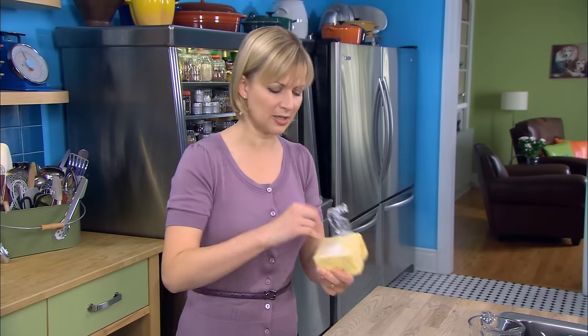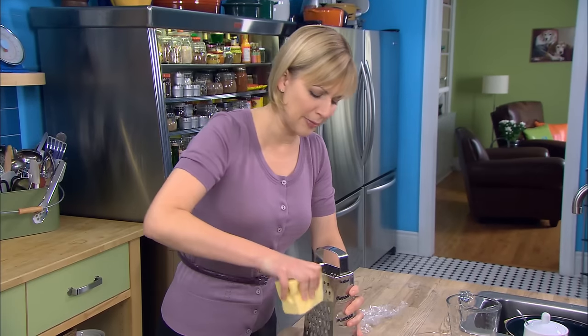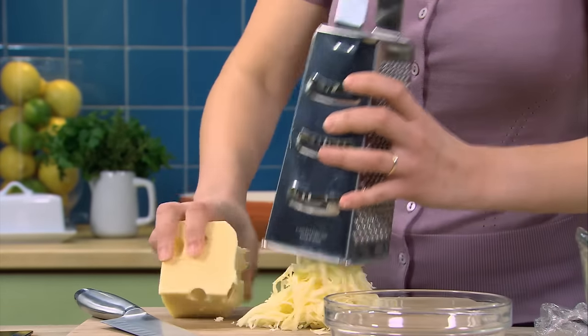The cheese I like to use to finish the sauce is a Jarlsberg, and I'll grate about two cups. A cup and a half will go into the sauce, and then I'll save half a cup to combine with breadcrumbs to put on top.